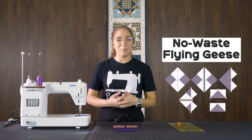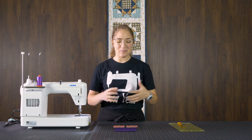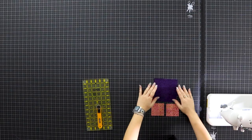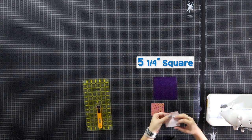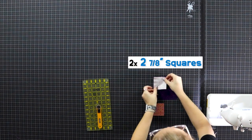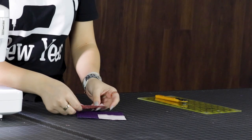Now we're going to jump into our no-waste method of flying geese. The no-waste method is one of my personal favorites because, as it says in the title, there is no waste, so there's no need for that little scrap bin next to you. Super easy, super simple. We're going to take our five and a quarter inch square and our two squares of our sea fabric.